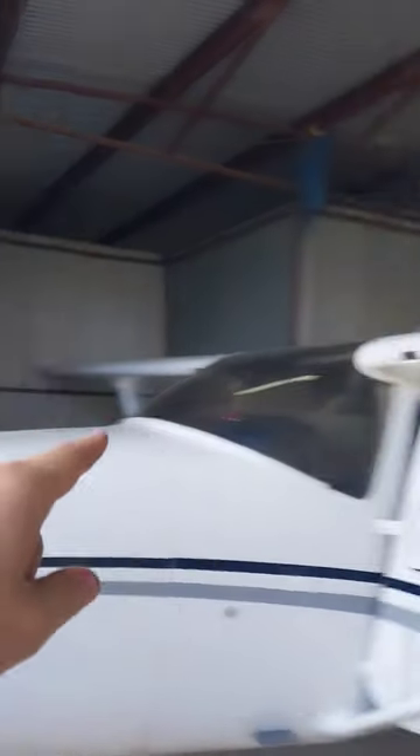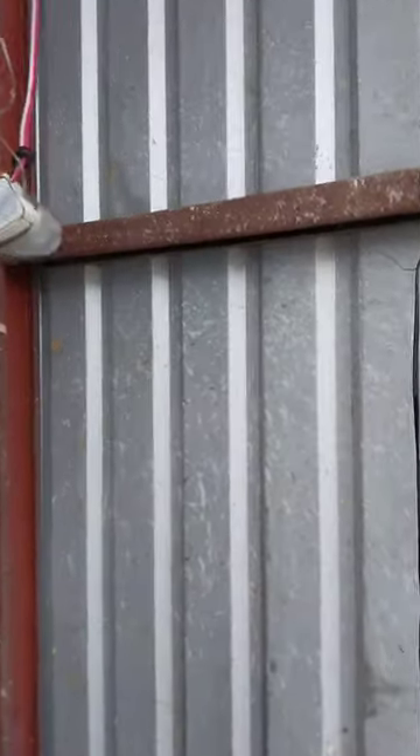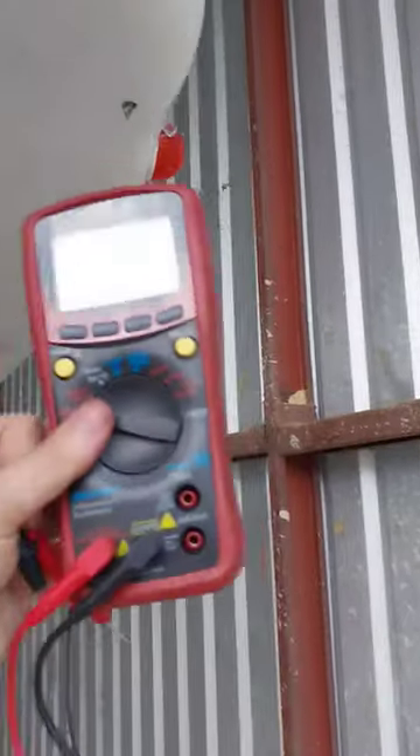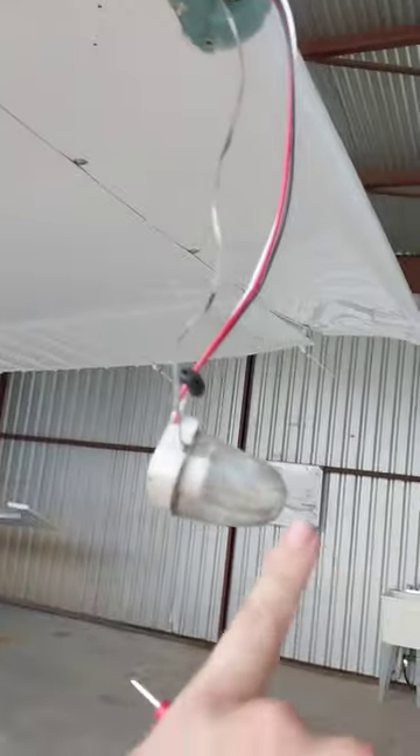That strobe light is working, but this one isn't. So I'm going to troubleshoot this and see if I can solve the problem. What I'm going to do is take a voltmeter, stick the leads inside this plug right here, and see if this light is getting power.